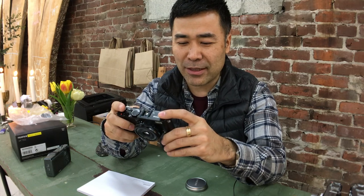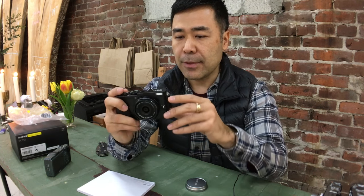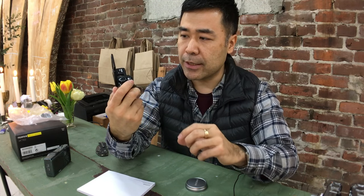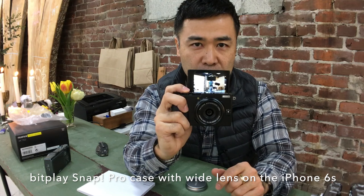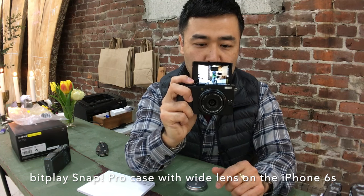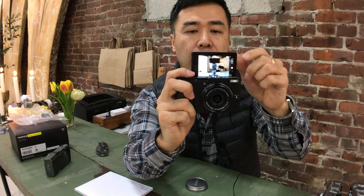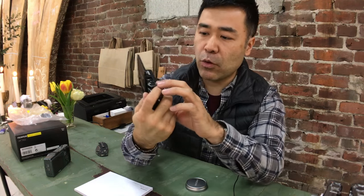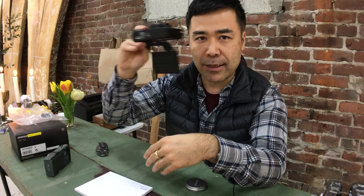Whenever I get a sample camera it resets anyway. But knowing that no one else has touched it, it's great to have it like this. Let's just make sure everything feels right. I'm using the BitPlay case with a wide lens on my Manfrotto tripod. But if you do want to use it in selfie mode, you can easily do so.